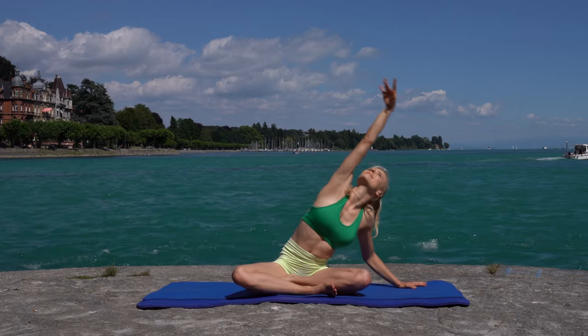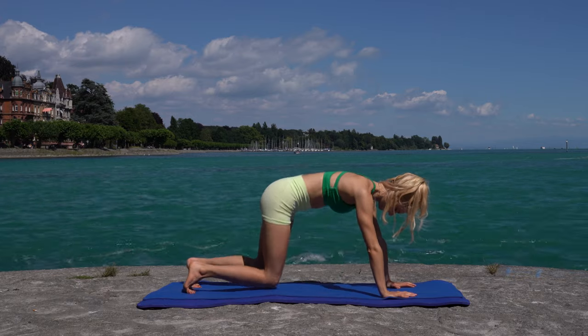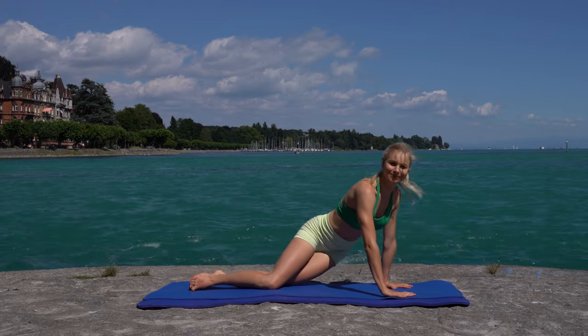Come into a tabletop position, knees together, and gently shift your hip from one side to the other side.